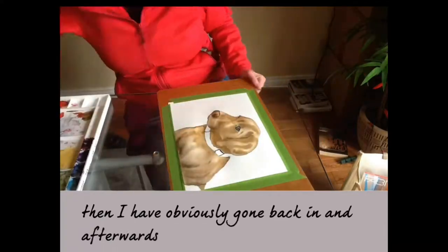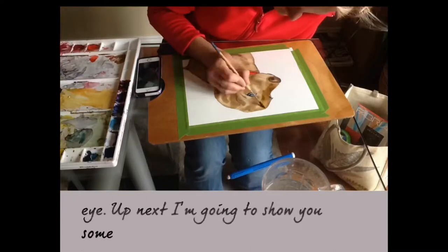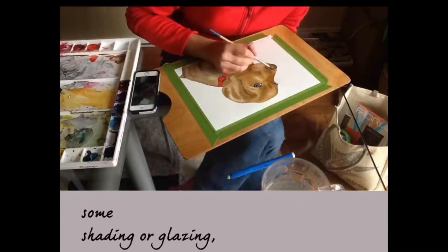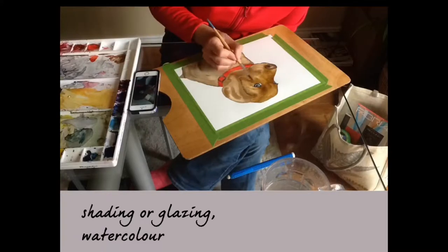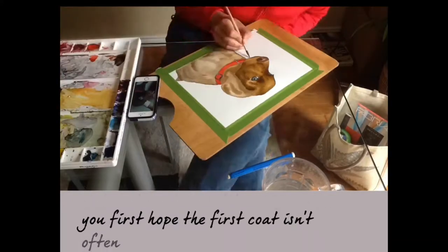After the water was dry, I've gone back in adding details — the color to the eye. Up next I'm going to show you some shading or glazing. Watercolor dries a little lighter than you first hope; the first coat isn't often as dark as you want it to be.